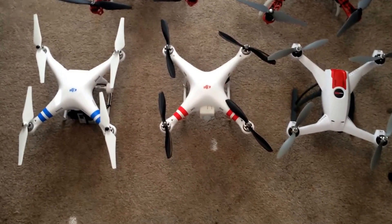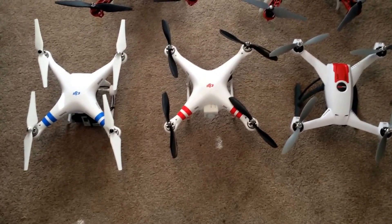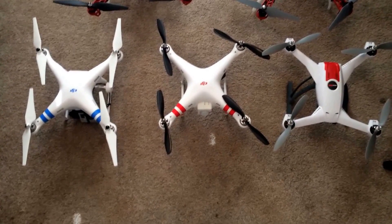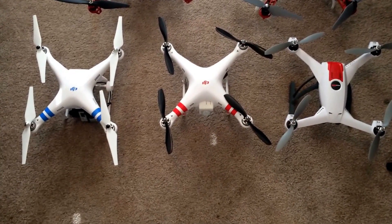I just wanted to throw up a quick update. I've been on YouTube looking around to see if I can find differences in sizes and stuff in comparison of all the quads that are mainly used out there. I just wanted to throw this out there to show you all the size differences.